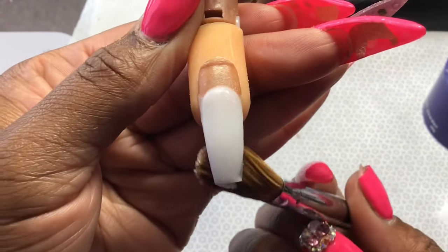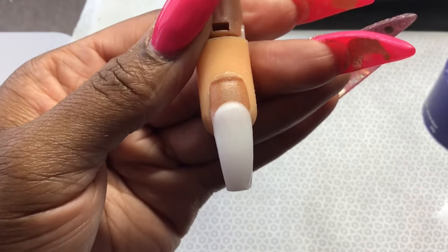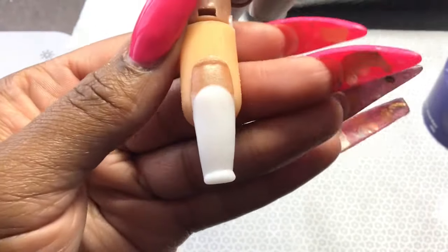I'm going to go in with another small bead to add some support to the tip of the nail. You want to do that before you apply your color, because when you blend it's going to be hard to go back and fix the tip of the nail.